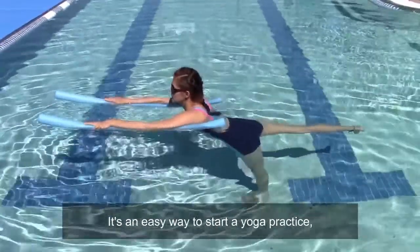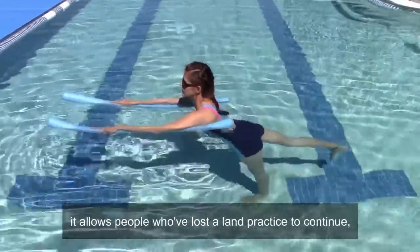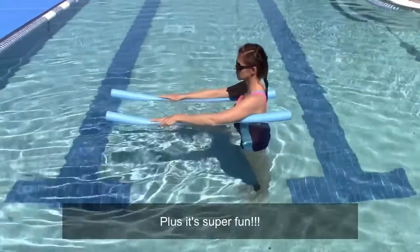It's an easy way to start a yoga practice. It allows people who've lost a land practice to continue, and challenges people with an active land practice to use their bodies in new ways. Plus, it's super fun.